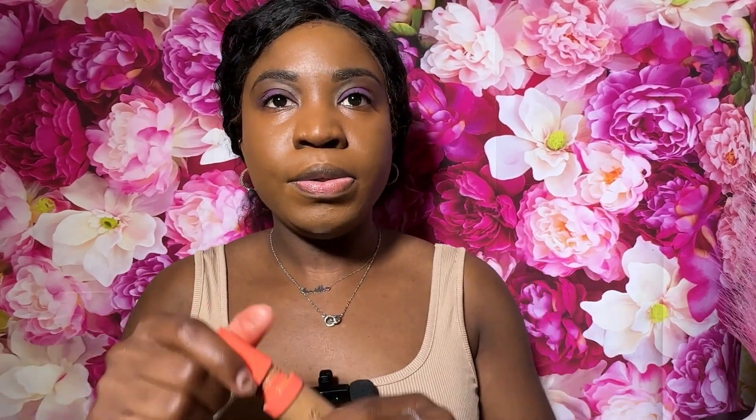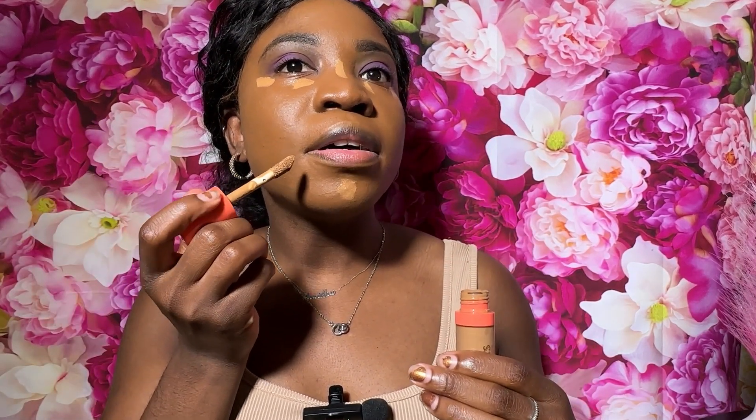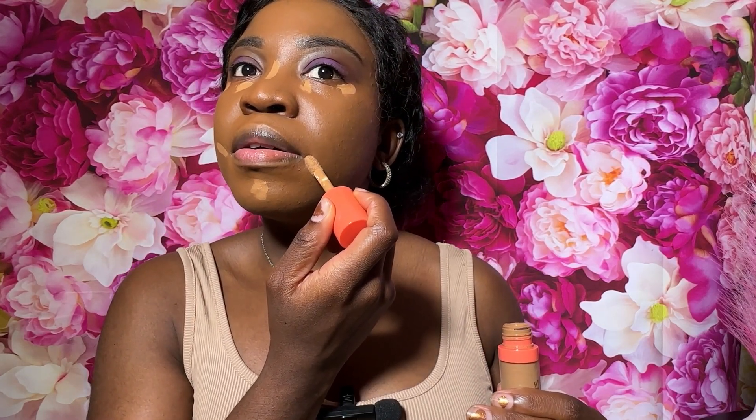Now to highlight, I'm going back in with my Juvia's Place concealer — putting some under my eyes, on my nose, and my chin. I recently saw someone say that if you want more of a lifted look, you should put a little concealer by the corner of your mouth, so I'm going to try that and see if I like how it comes out.